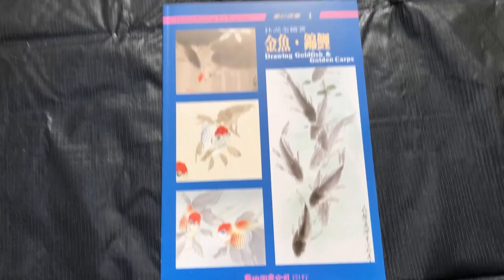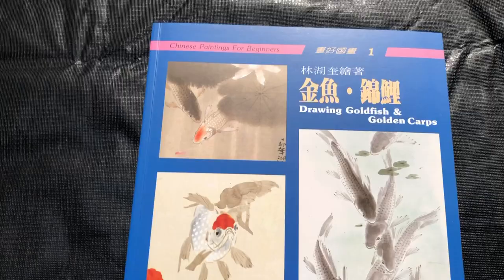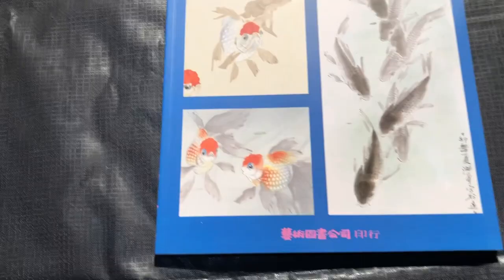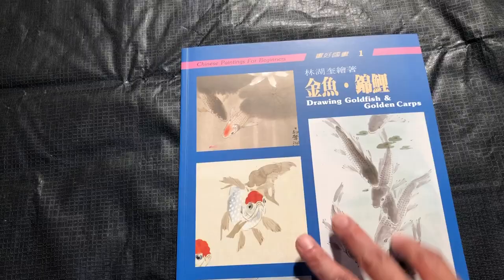Hello OAS family. Today we are going to be reviewing another book, and today the book is called Drawing Goldfish and Golden Carps. Before we get too far into the review, just the basics on the book dimensions: it is eight and a quarter wide by eleven and three quarter inches tall, and the total number of pages is functionally about a hundred and nine.